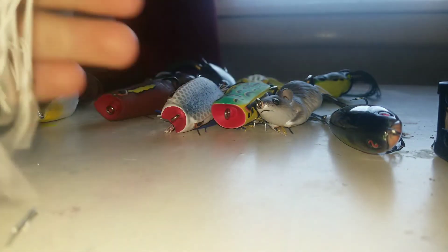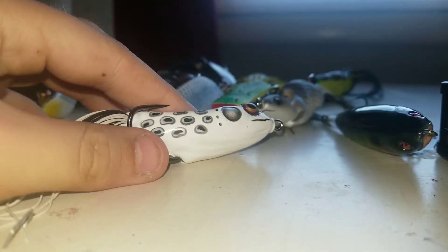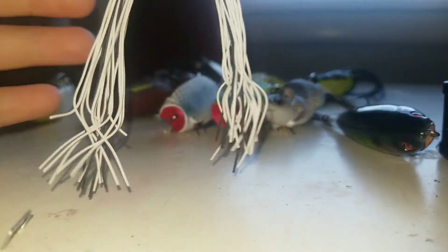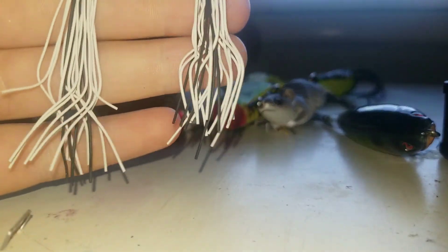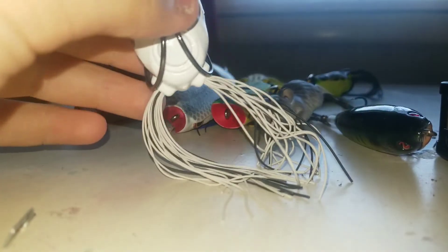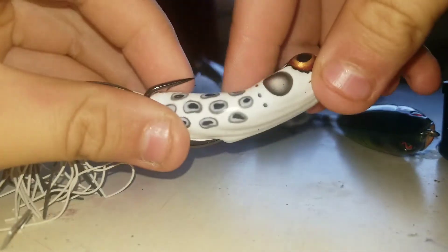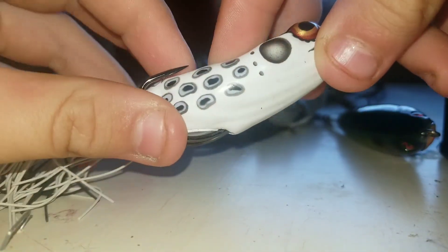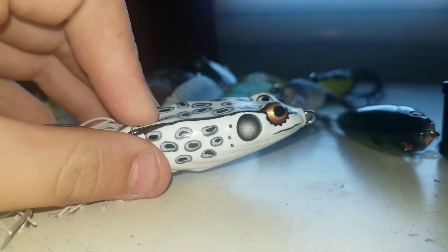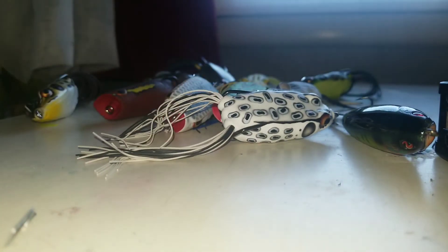The last frog of them all is this Booyah Pad Crasher in Albino White. If you guys couldn't notice, I trimmed the legs to different sizes just so it makes it walk a lot easier. The body is very soft, and I haven't had this color in a while — maybe two months. Really love this body design on it.